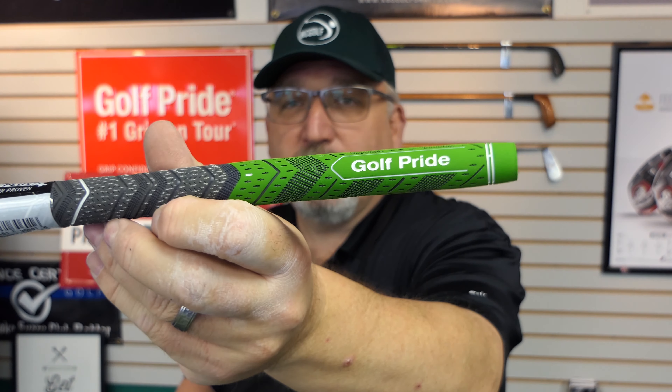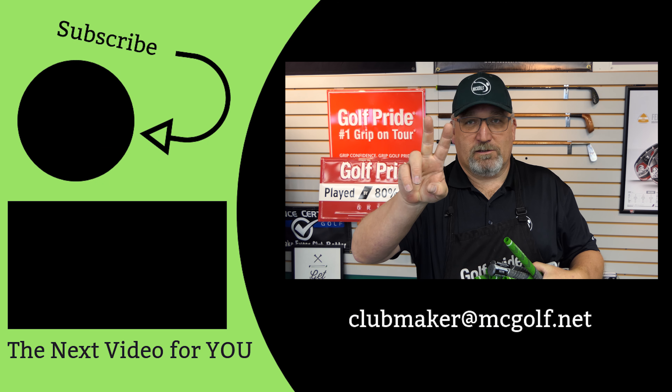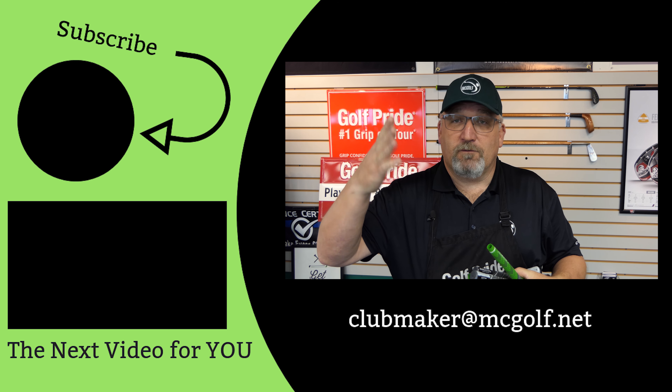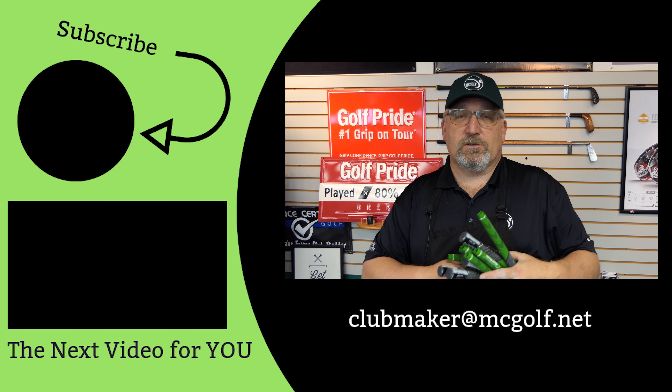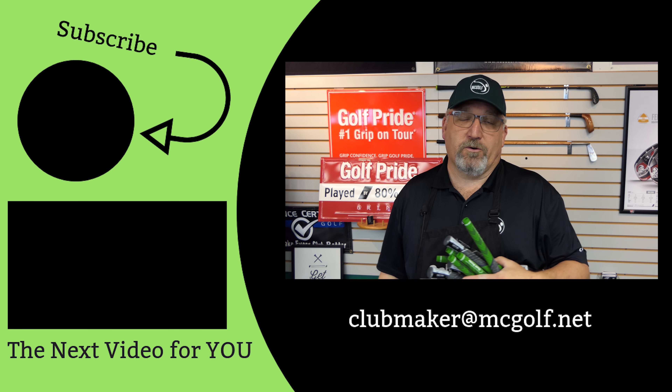I've got 13 grips — we're going to give them away on St. Patrick's Day. You have to be subscribed, that's number one. Number two, you've got to tell me if you like green beer or not, or if you don't like beer at all — either way, just comment on whether you like it or not. And if you would, how about telling some of your friends on the forum? That way we can inform more people about the grips and the stuff that we do on this channel. And as always, let's see your scores go low.